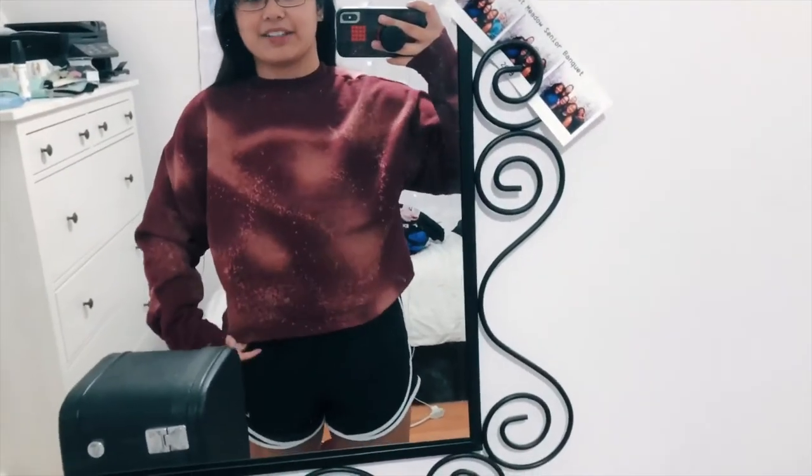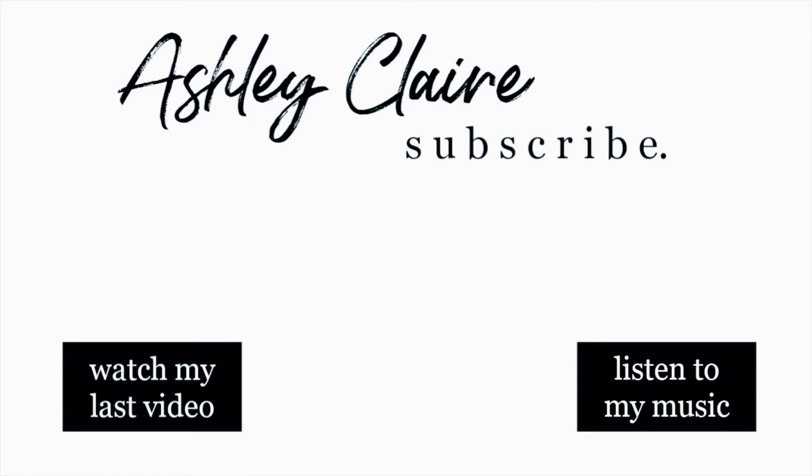This is how the back turned out — I'm not gonna lie, if I cut off the tag, this could be reversible because the back is actually a look too. Thank you so much for watching this DIY, I'm really glad it was a success. Let me know if you guys bleach dye some of your own sweatshirts — this is becoming an actual trend and I'm kind of digging it. Thank you so much for watching, if you made it to this point you are a very good human, and I'll see you in my next one. Bye!